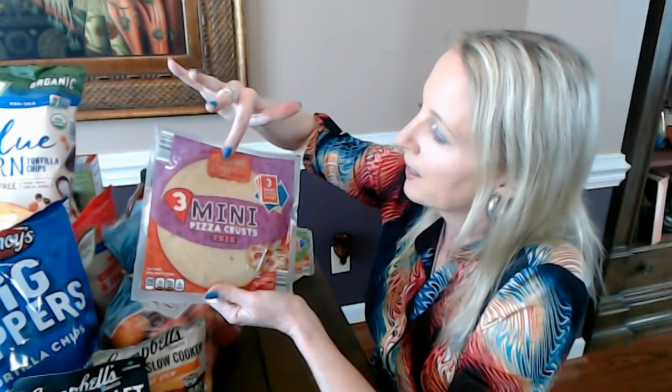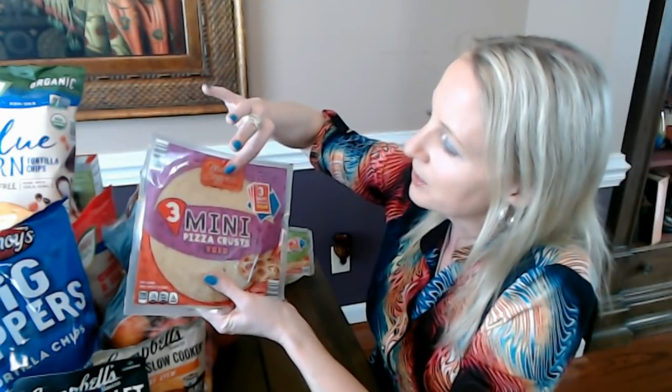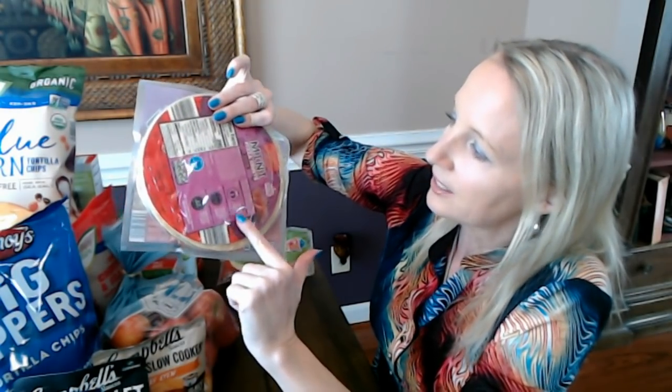For the last bread item, these are not from Love & Fresh — these are from Mama Cozzi's Pizza Kitchen. They're little mini pizza crusts. My Aldi sometimes goes weeks without having any, but they had some today so I was very excited. They have two different types. This one is the thin mini pizza crust, and it also includes three sauce packets — a little packet of sauce that's the perfect amount for a little pizza.